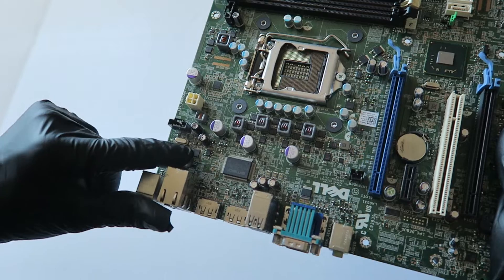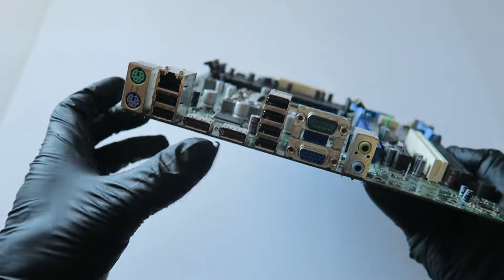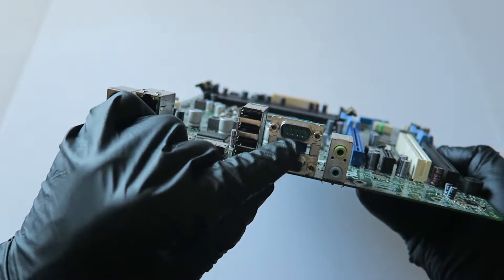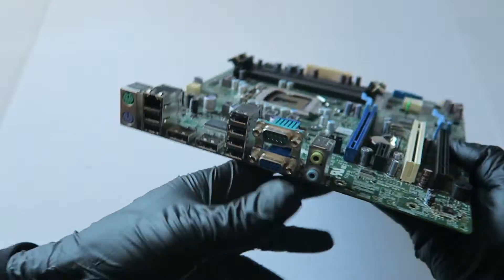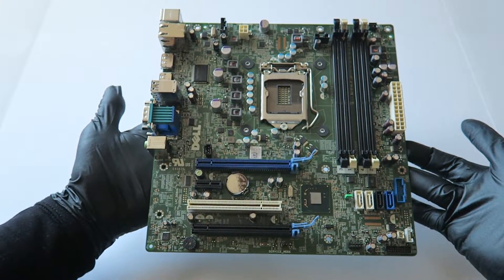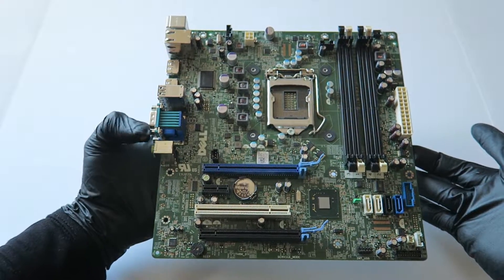It's got an audio chip in the corner, and on the left is a gigabit LAN chip. It's got six USB ports, two DisplayPorts, PS/2 connectors for keyboard and mouse, a serial port, a VGA port, and audio ports. Just making a quick overview of the motherboard — thanks for watching, bye.